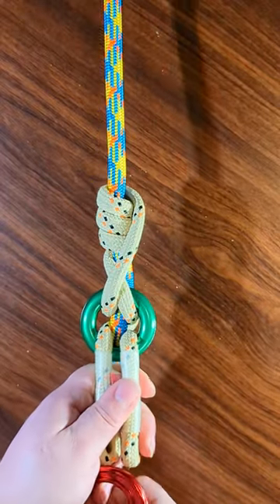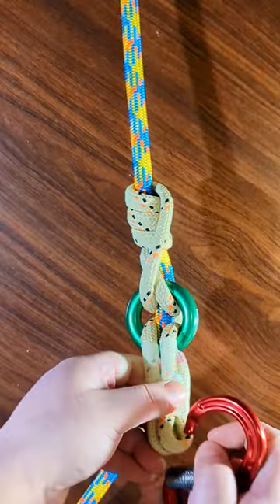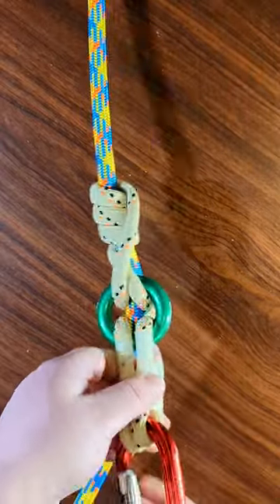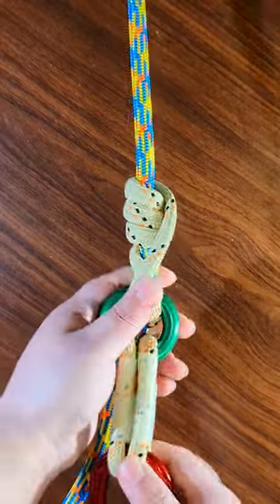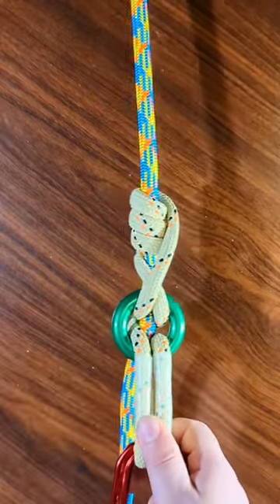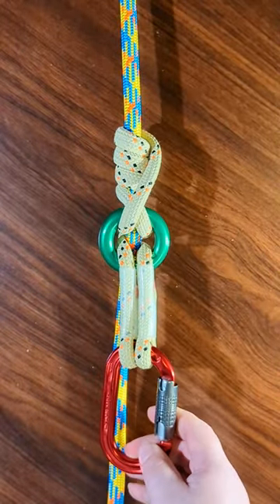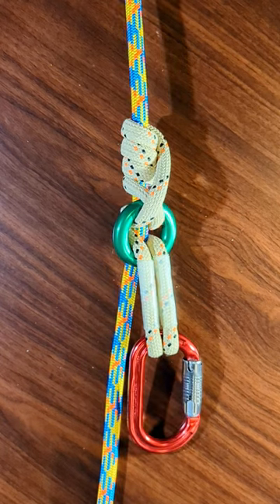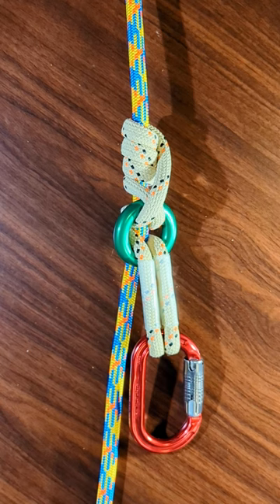That's the hitch. It's a great hitch — functions beautifully. Definitely give it a try and let me know what you think in the comments. If you like this hitch and you learned something, or you found it entertaining, please consider hitting like. Better yet, subscribe if you like my content. Thanks so much for watching. Bye!